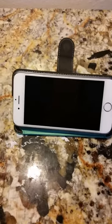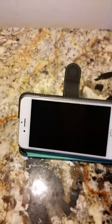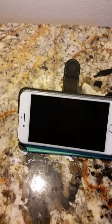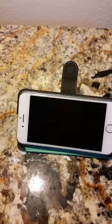She absolutely loves this case. She's able to touch the screen, and if we wanted to put one of those glass protectors on it we can, but we haven't had the need because she actually keeps this case on.